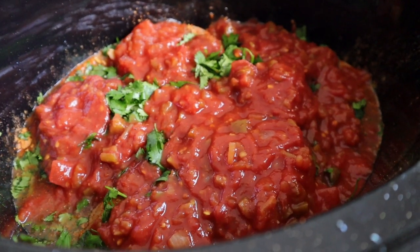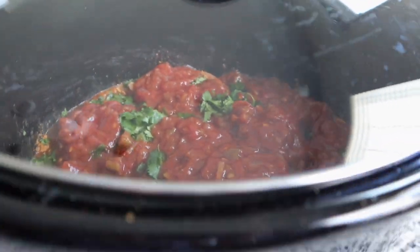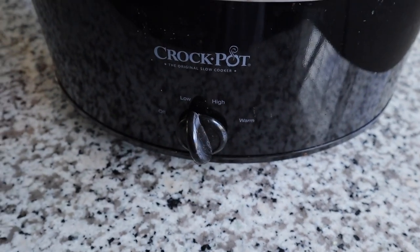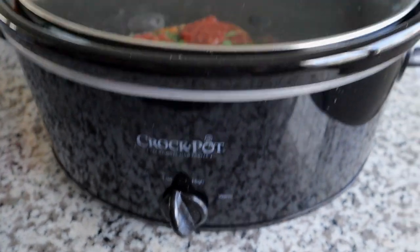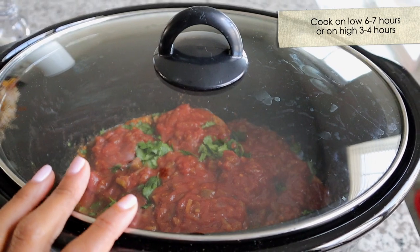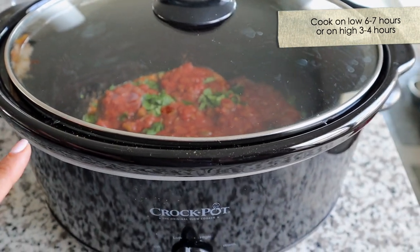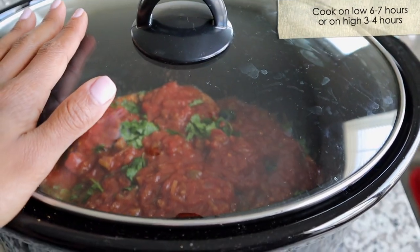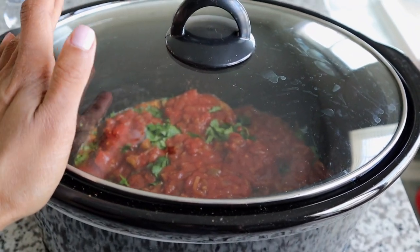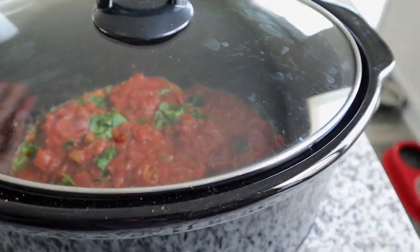And that is literally it. We're going to put the top on here and then set this on low for six to seven hours and let it cook. I'm going to check it probably at the five or six hour mark to see how it is. You know it's done when you can easily start pulling it apart with two forks. I'm going to go to my appointment, run some errands, and then come back later on and let you guys see what it looks like.